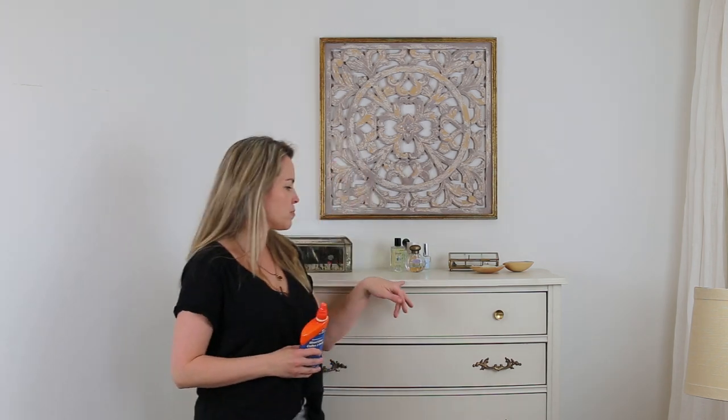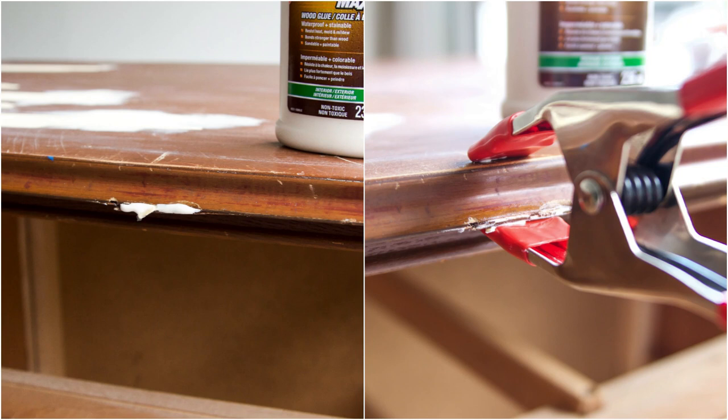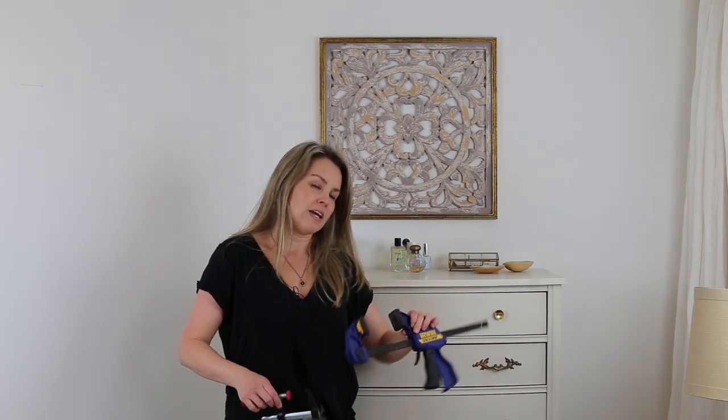For technique two, for wood that's splitting or broken, wood glue is your best bet. There was some splitting wood on the edge of this dresser and I used some glue and a clamp. When I put the glue in and pressed it down overnight, you can easily sand it down and paint over it — you'd have no idea there was a crack there. If you have parts of drawers that are falling apart, there are so many different size clamps on the market. You can put some glue where the crack is, clamp it, and set it overnight.